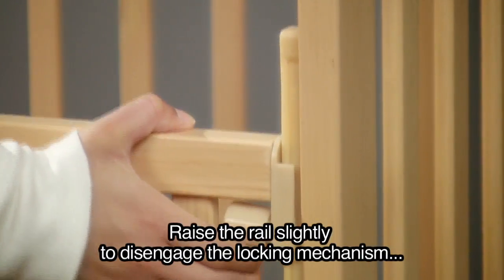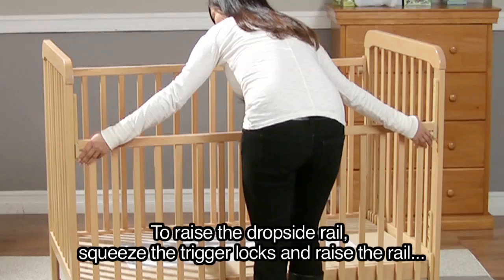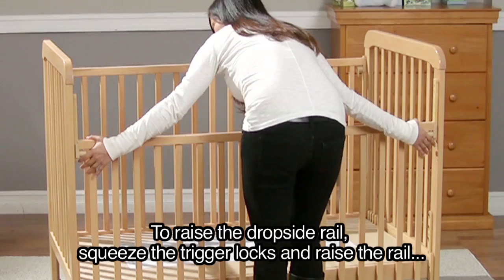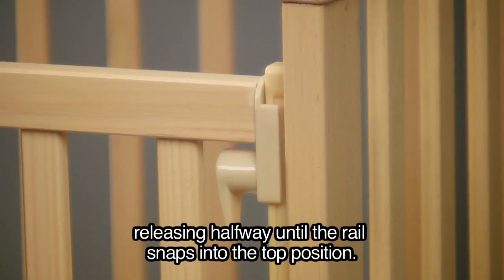Raise the rail slightly to disengage the locking mechanism, then lower both ends of the side rail evenly. To raise the dropside rail, squeeze the trigger locks and raise the rail, releasing halfway until the rail snaps into the top position.